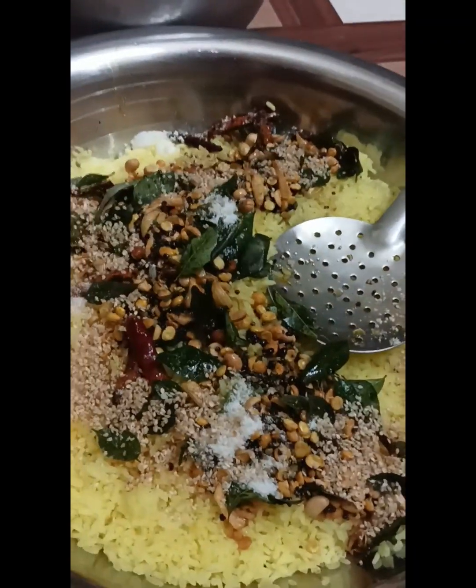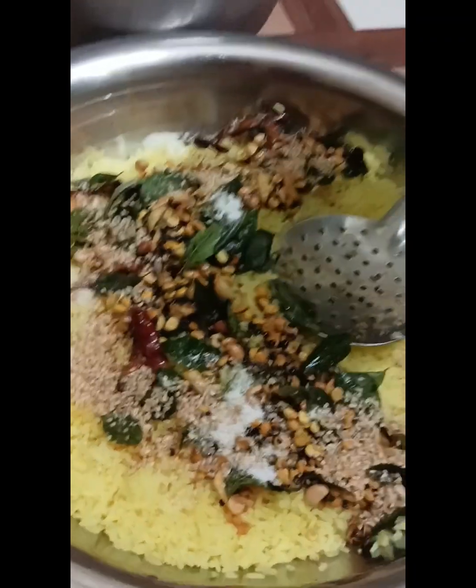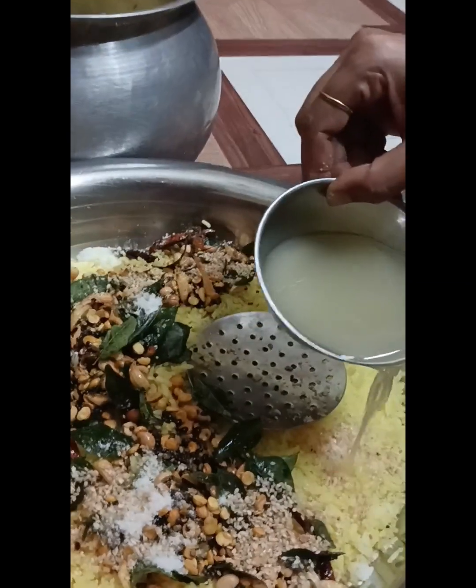This recipe is a South Indian recipe. So this is where we can cook some bread. I'll give it a little piece.